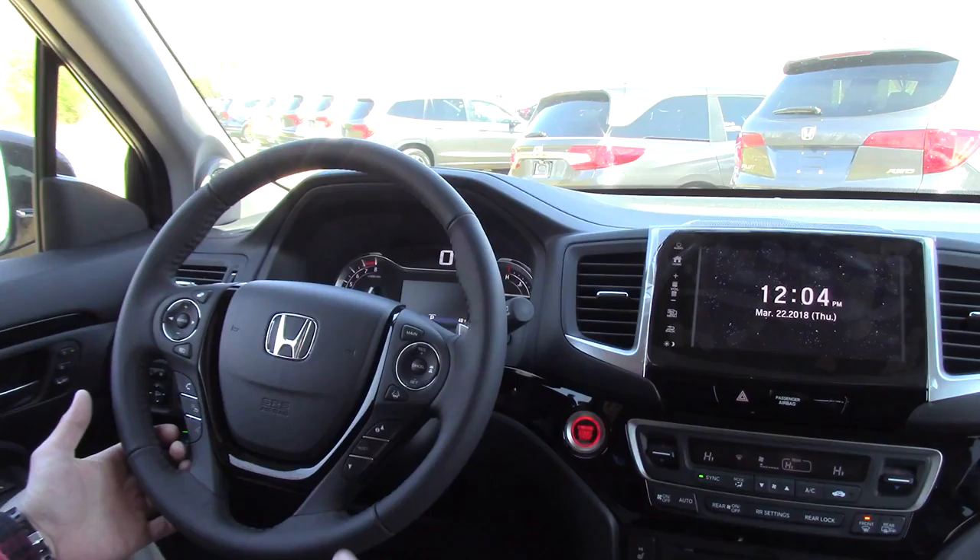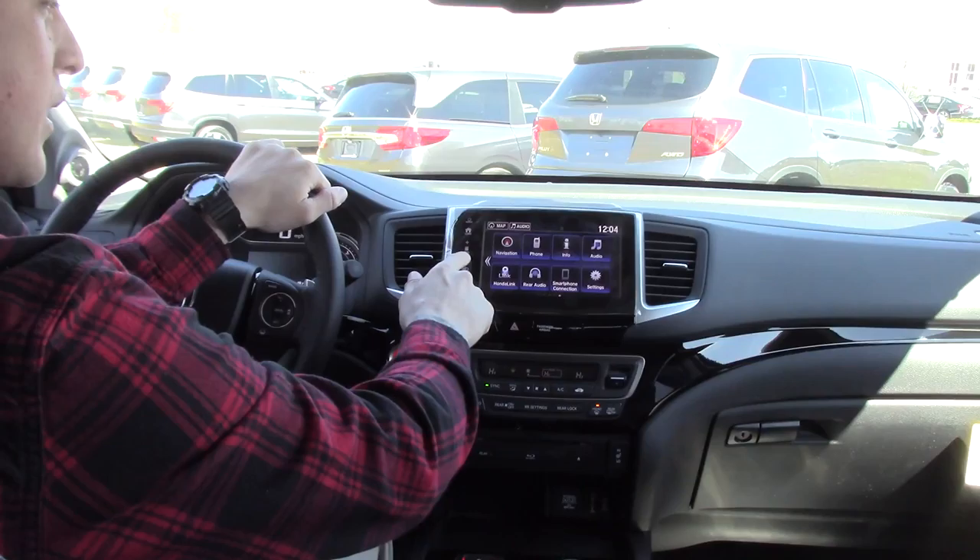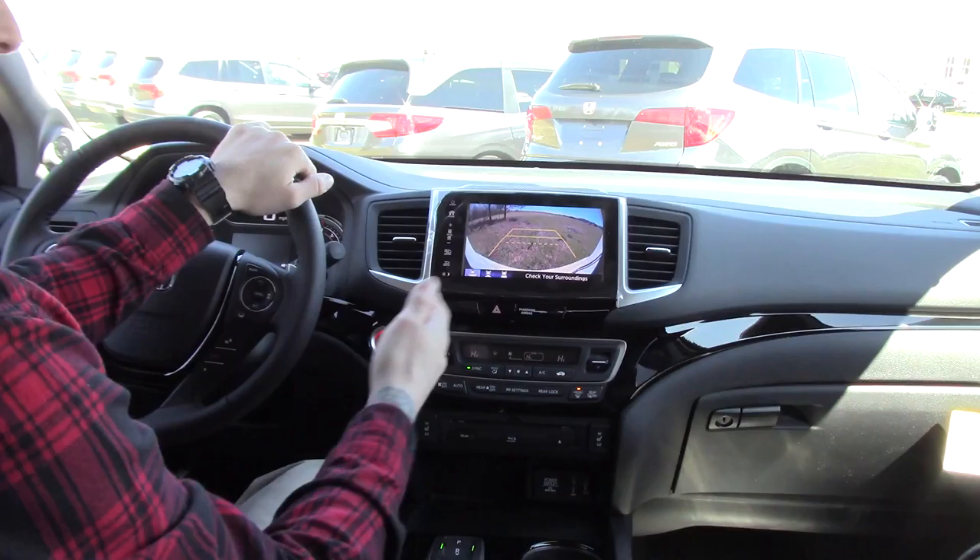Right up here are paddle shifters — we can use them as a regenerative braking system or to downshift. Push the start engine button. Up top we have our touchscreen display; we can go home, scroll our volume, and listen to the radio.